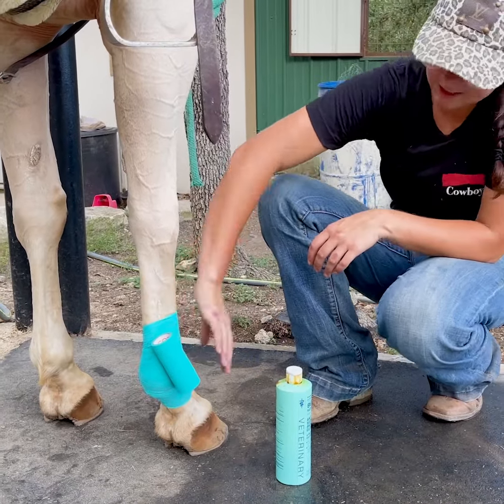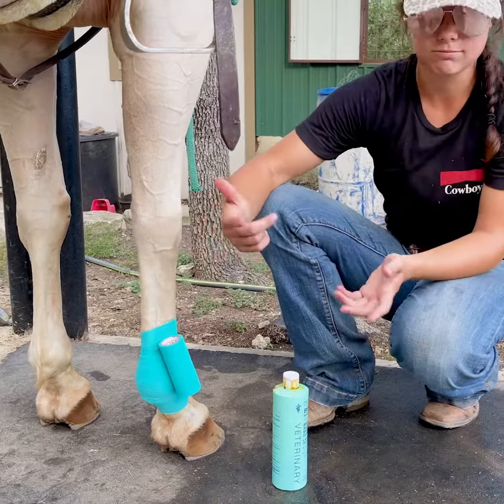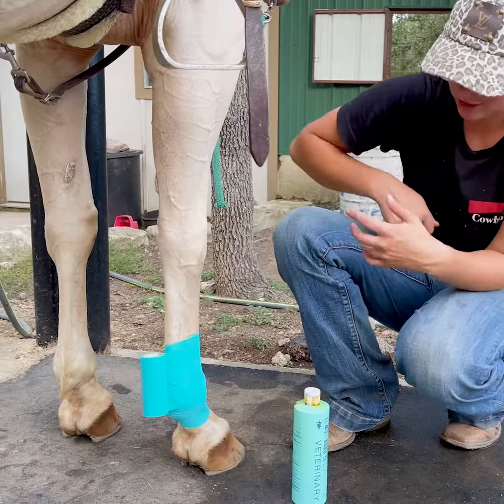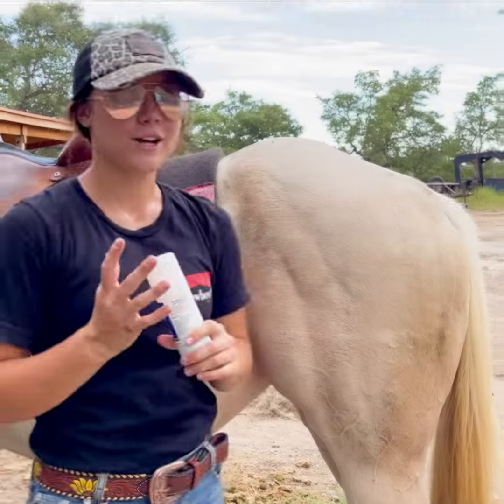At this point I would cut it. With vet wrap you don't have to use tape — unless you want to be extra secure — because it just sticks to itself, like so.